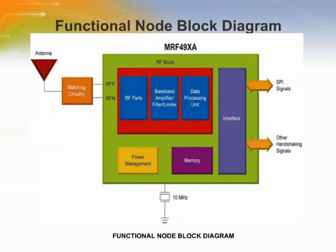The MRF49XA provides a clock signal for the microcontroller and avoids the need for a second crystal on the circuit board. The transceiver can be interfaced with many popular Microchip PIC controllers via a 4-wire SPI, interrupt IRQ, and reset.